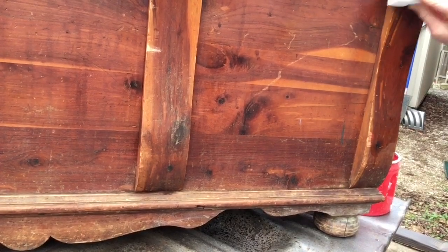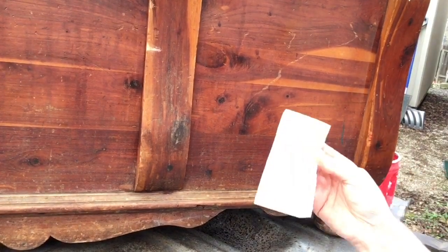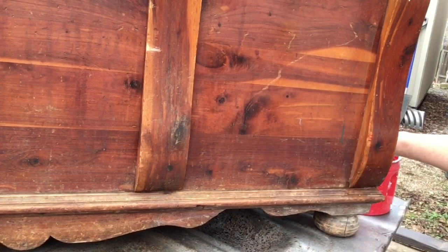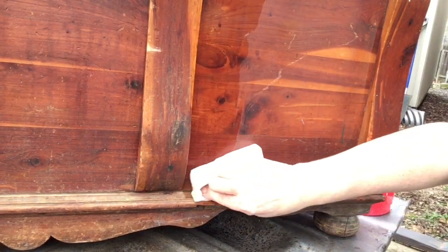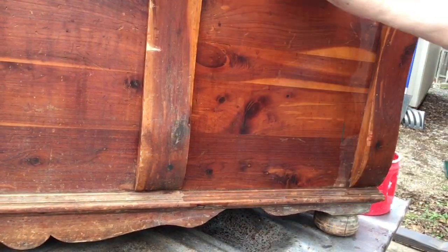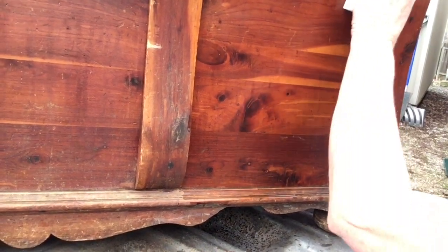With the magic erasers, you use them damp and just rinse them out as the dirt comes off on them. The magic erasers take off a lot of the wax build-up, dirt, and grime, but I have a feeling this chest is so dirty we're going to have to do something more after this.